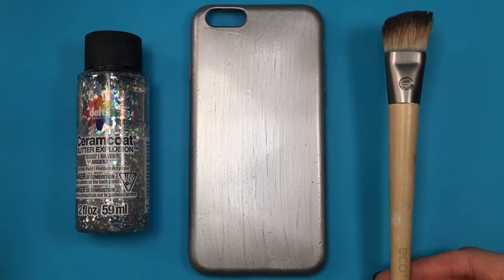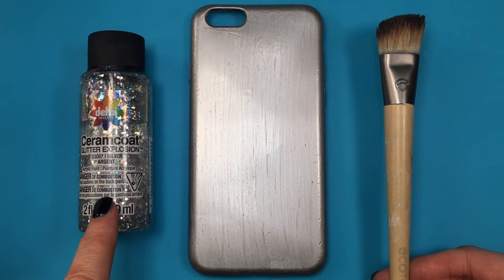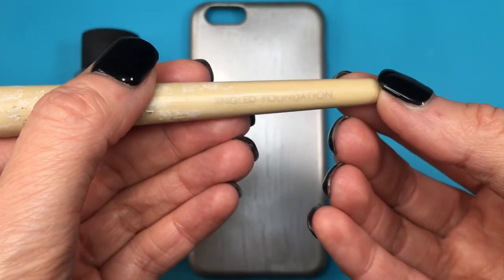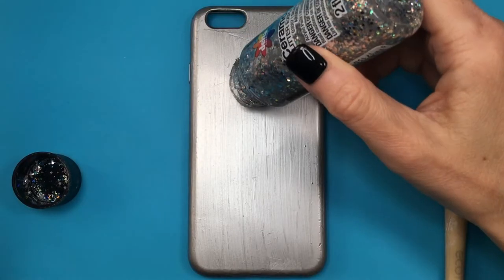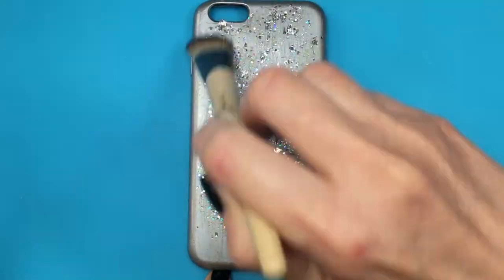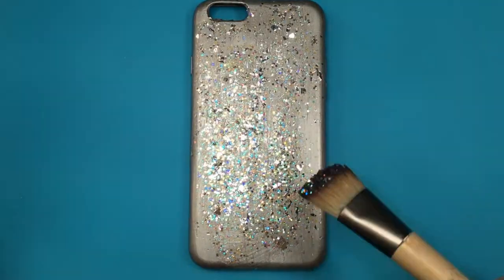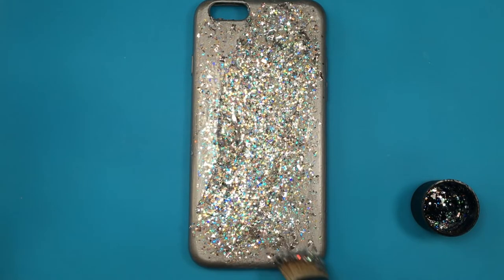First I'm going to be covering the whole thing in silver, giving this three coats. Then I'm going to be using this Glitter Explosion glitter — these are the main star of the show. Using my brush, which is a foundation brush (I never use it for foundation, always for painting), I'm covering the whole thing with glitter, giving it two to three coats — I even did a fourth coat just because I wanted that glitter to be all over the place. The silver part is for the background just in case something is showing through.